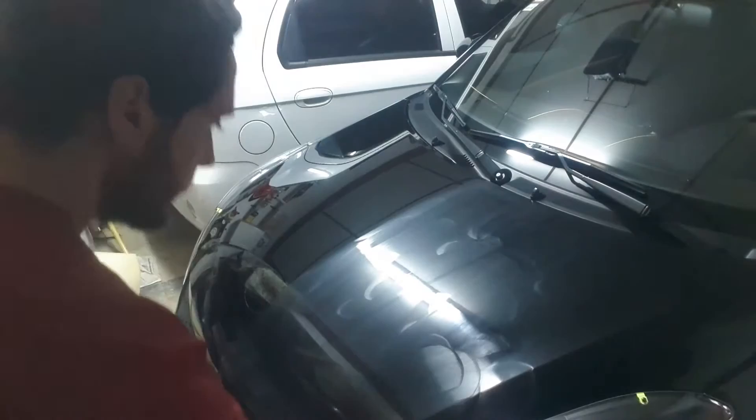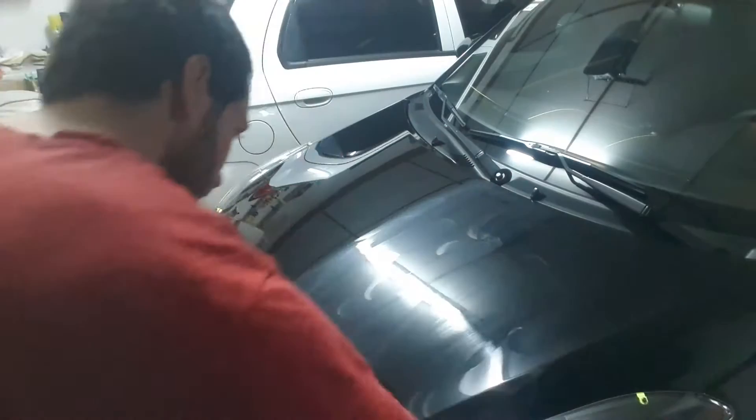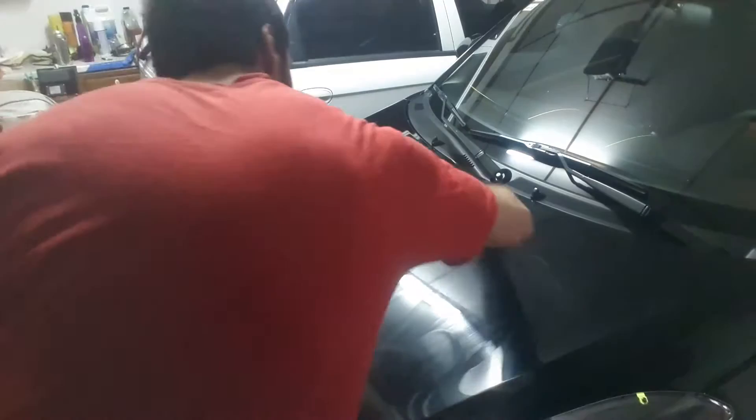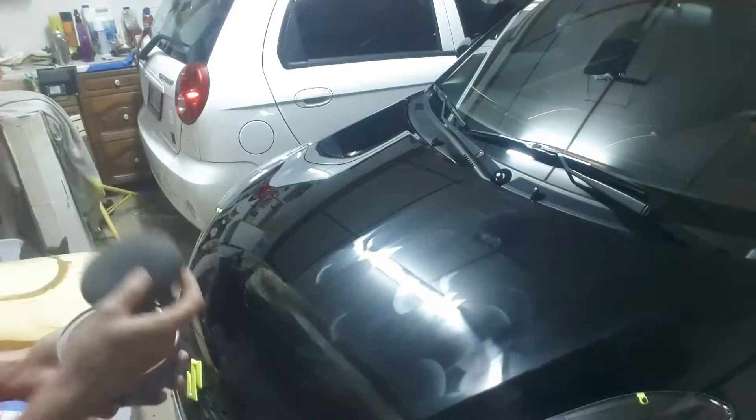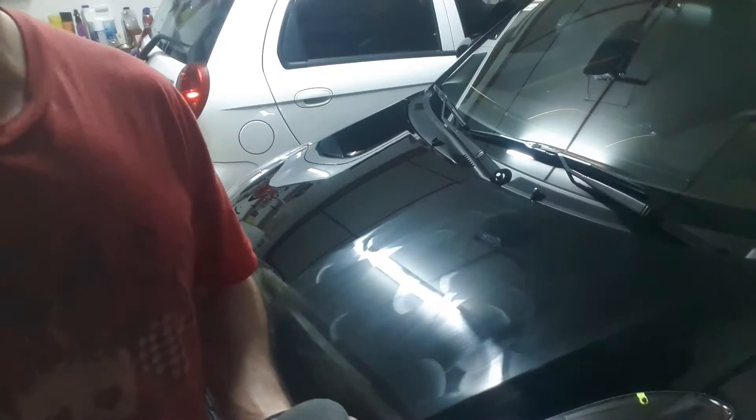So I just apply it — like I said, it dries really fast. I can see when I'm doing the second pass it kind of removes the upper layer. Anyway, I'm just gonna leave it like that for a couple of minutes, come back, remove it, and take the car outside.